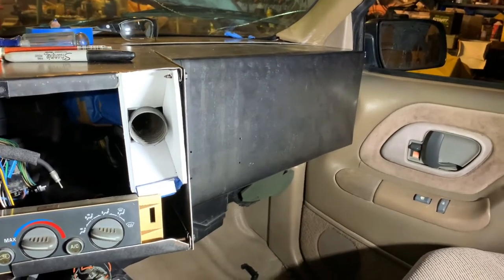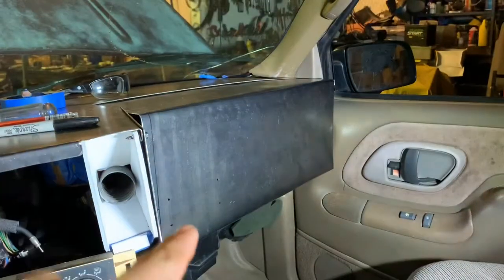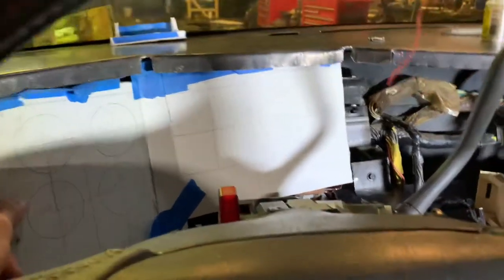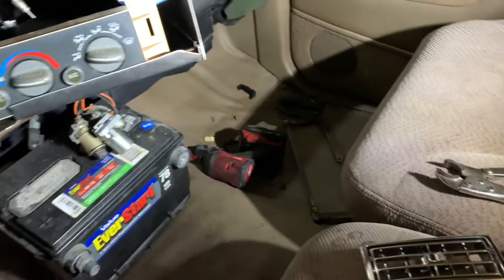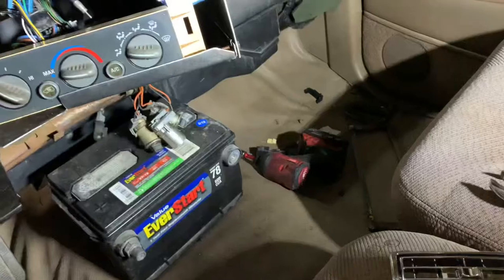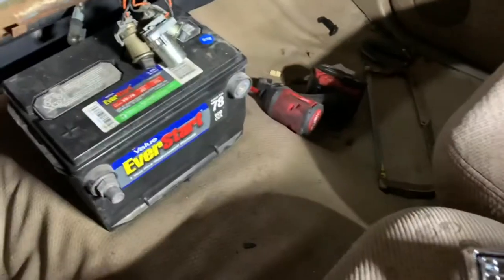Next time you see me, I'll probably have those screws in, the holes cut out, and the panel done. I'm still debating what to do with this section. For now I'm going to set up the gauge panel, then check Amazon tonight to see if I can get more of those clips. Also, ignore the battery sitting there — that's just there so I can figure out if I want side post or top post.